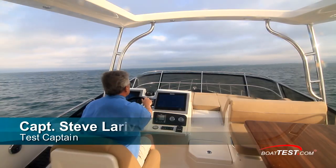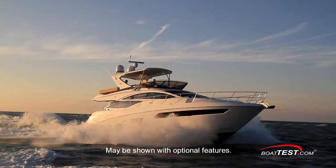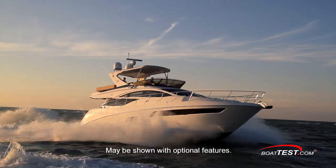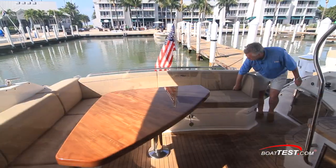Hi, Captain Steve for BoatTest.com, and today we're going to be conducting a performance review of the next yacht in the luxury series from Sea Ray, the L590 Fly. This one is powered by triple Zeus pods, so let's start with a look at the engine room.